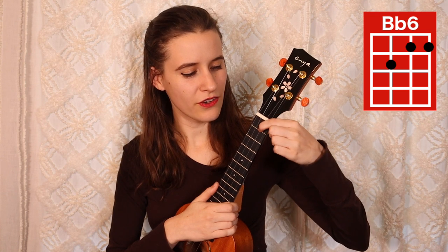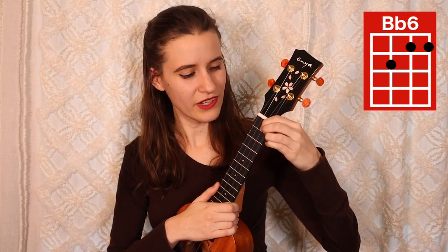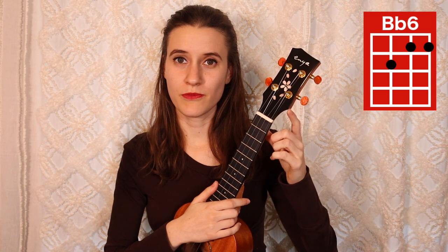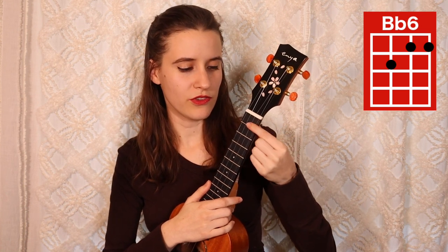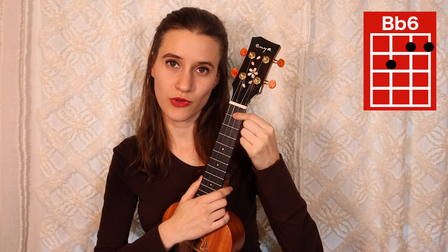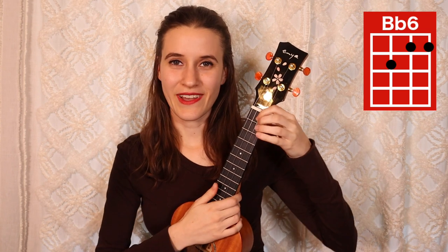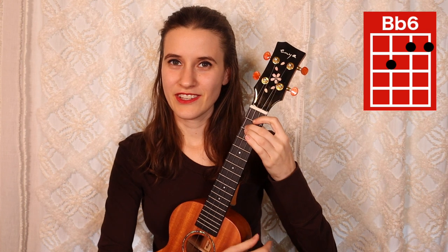Then next we have Bb6. To play that you're going to put your first finger on the first fret of the second string, second finger on the first fret of the first string, and your third finger on the second fret of the third string, and here's Bb6. If you prefer, you can also do a half bar, which is what I like to do. You would bar the first two strings with your first finger and then second finger goes on the second fret of the third string. Either is good — you're probably going to see me using this fingering in the tutorial.